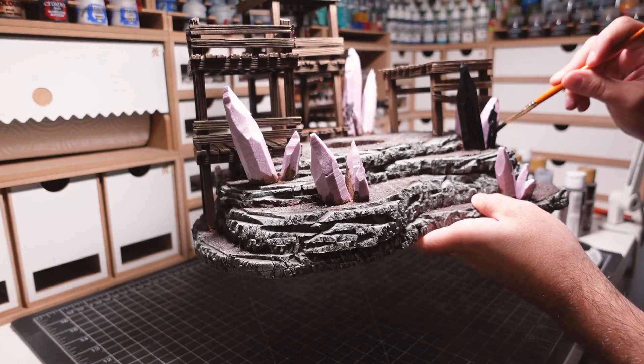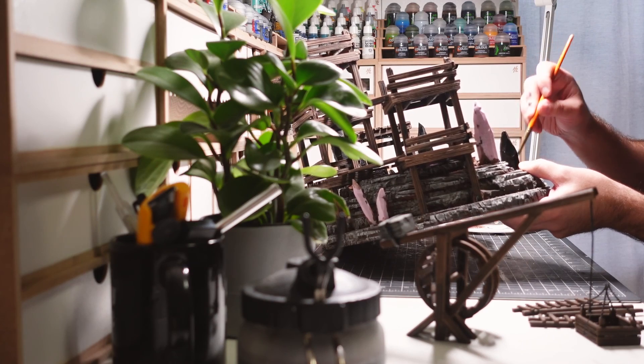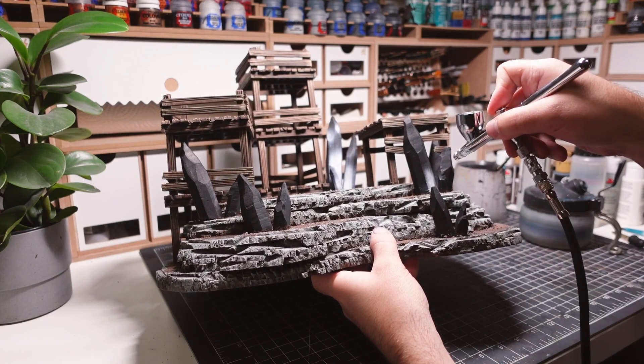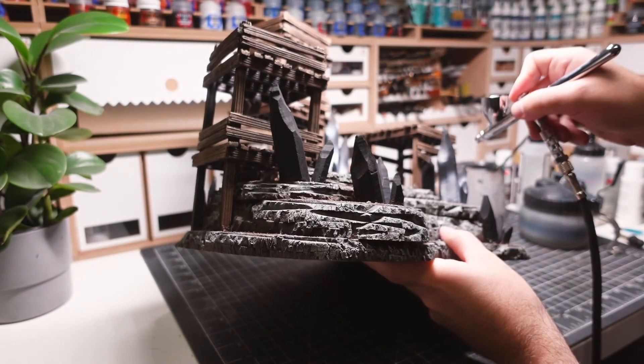Next are the crystals. I begin by base coating the foam in black. I then bring out my airbrush to give the crystals a specular highlight. This is done for each of the facets.